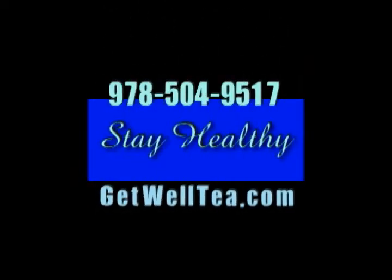Well, for more information, just keep watching the show. And don't forget your free advice from GetWellTea.com, saving you money and keeping you healthier. Helpful care advice from GetWellTea.com.